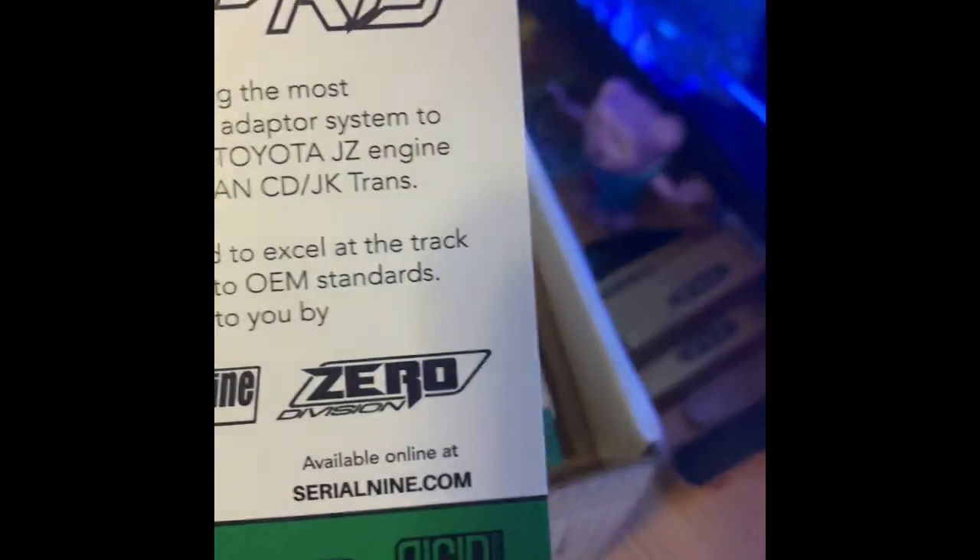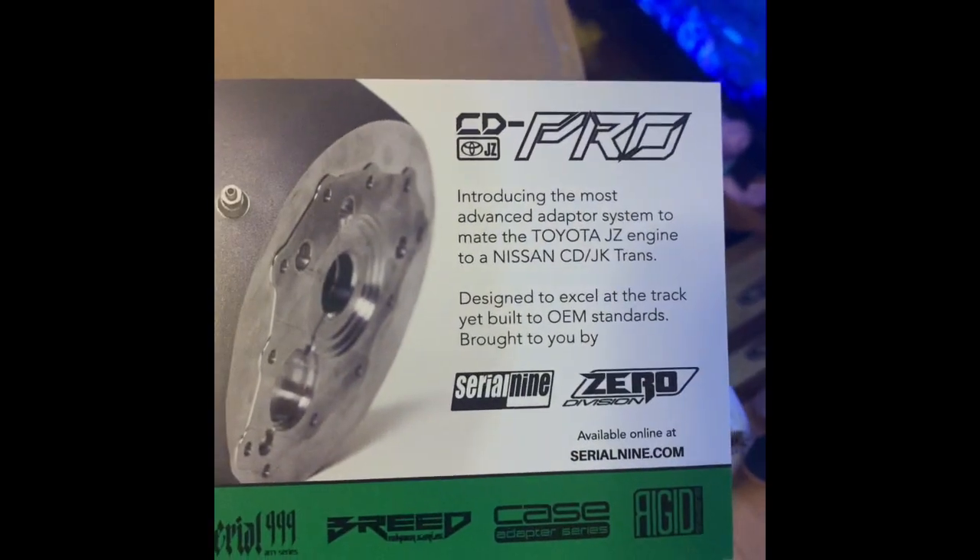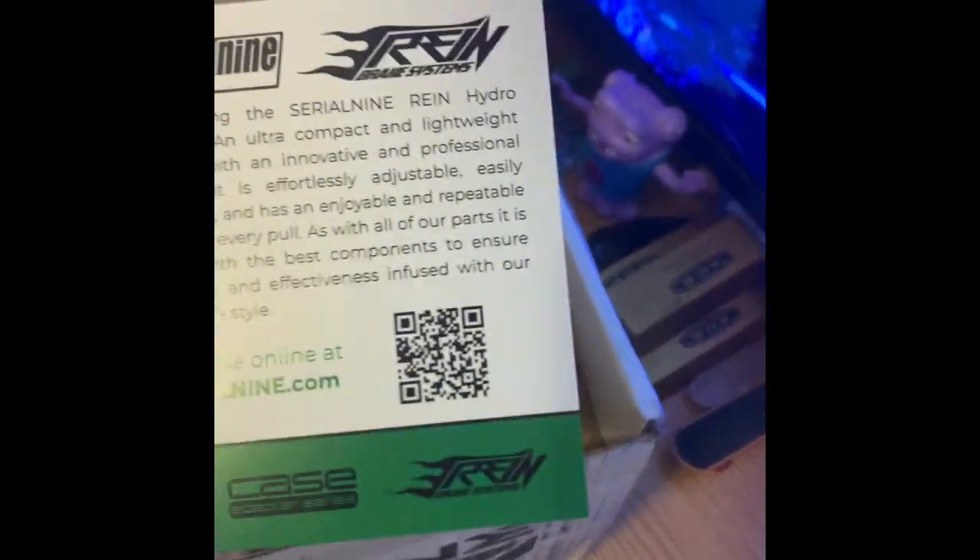Let's see what else we got here — the new adapter kit. That's pretty cool, I checked up on that, it's expensive as hell.